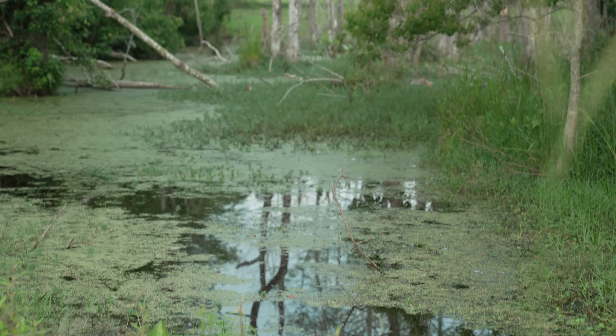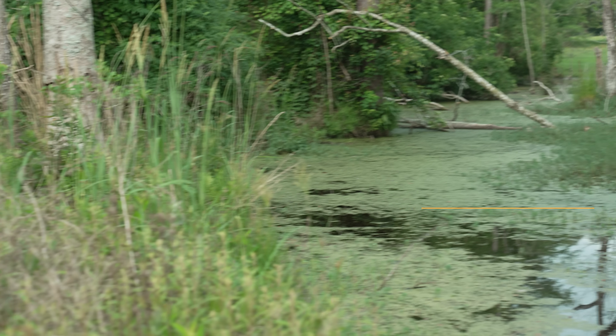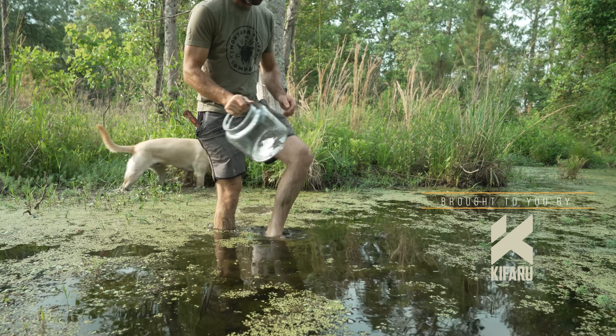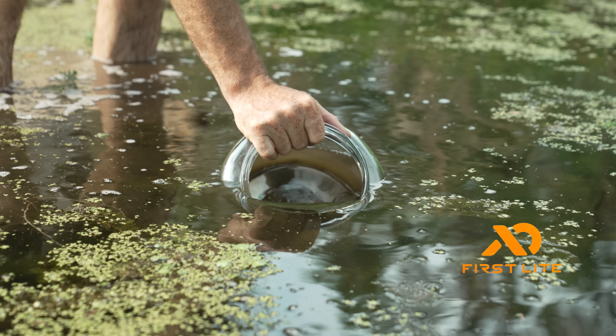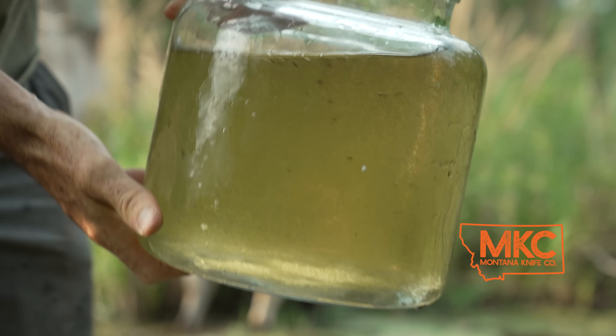Water, water everywhere and not a drop to drink. Water is critical to life but it's also potentially deadly. According to the Centers for Disease Control, contaminated water killed over 6,000 people in the U.S. alone in 2023. In this video we're going to look at some very low-tech and primitive methods for taking contaminated swamp water and making it crystal clear and perfectly safe to drink.